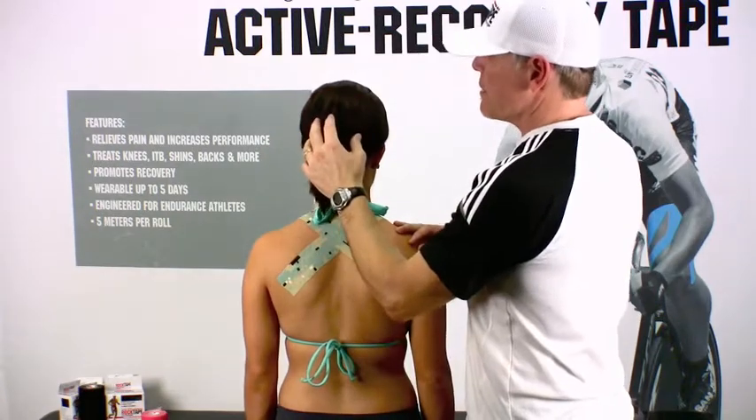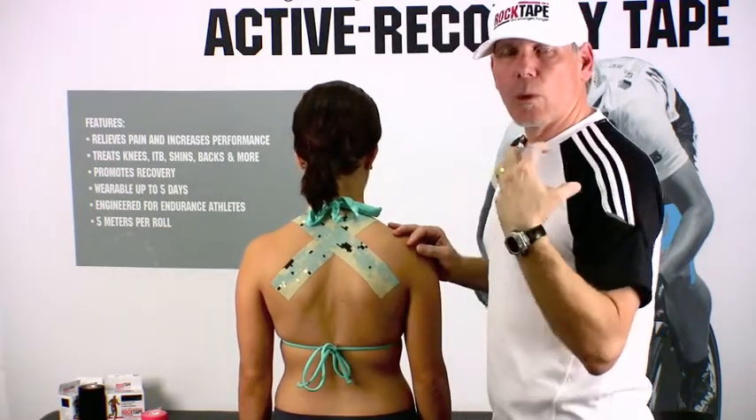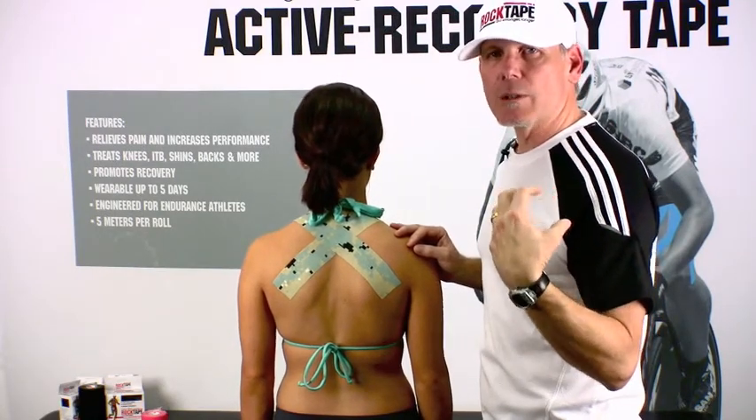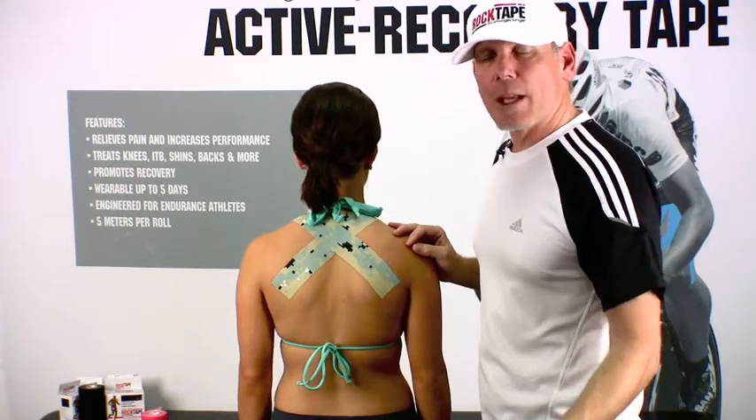So as soon as she tries to lower her chin towards her chest, the tape will pull that structure back into place, correcting any dysfunction in the posture. That's how easy it is to tape with Rock Tape. Hope that helps.